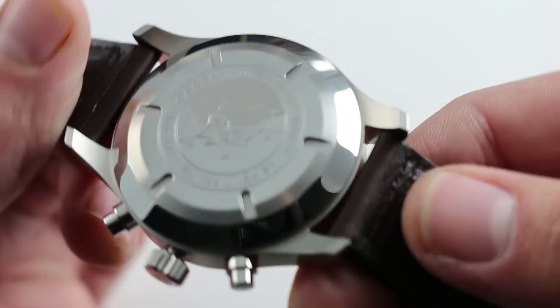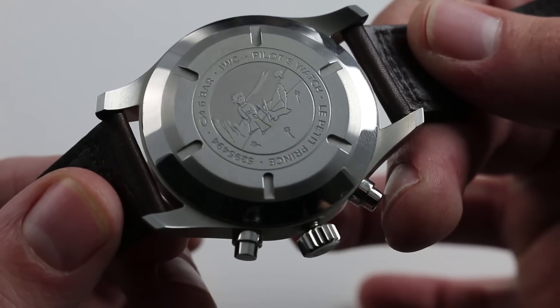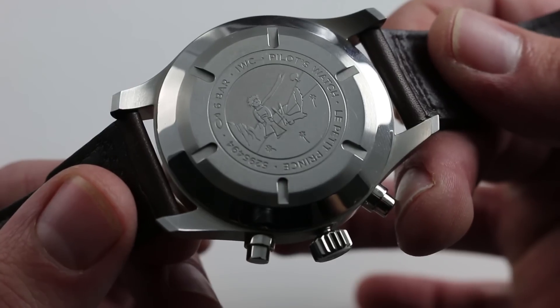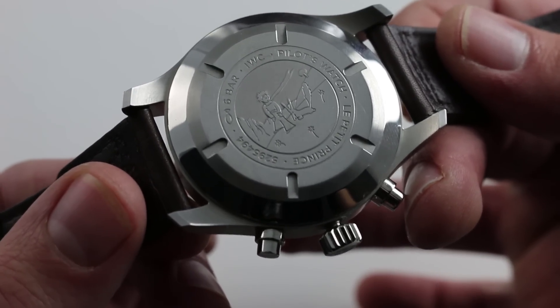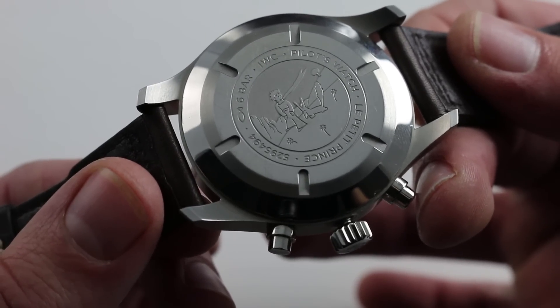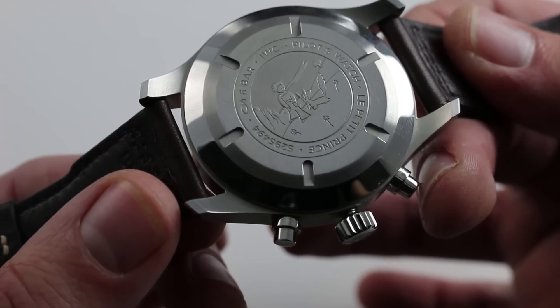The chronograph caliber 79320 is inside the case — it's a 25-jewel base Valjoux 7750, so it has all of the set-it-and-forget-it toughness of that base caliber. But with some significant IWC upgrades to the barrel, the train, the regulator, and the balance assembly, IWC really does a lot to make its movements — even those it purchases from ETA — its own from a finishing and engineering standpoint. They are not just an établisseur, even in the case where they use customer calibers.